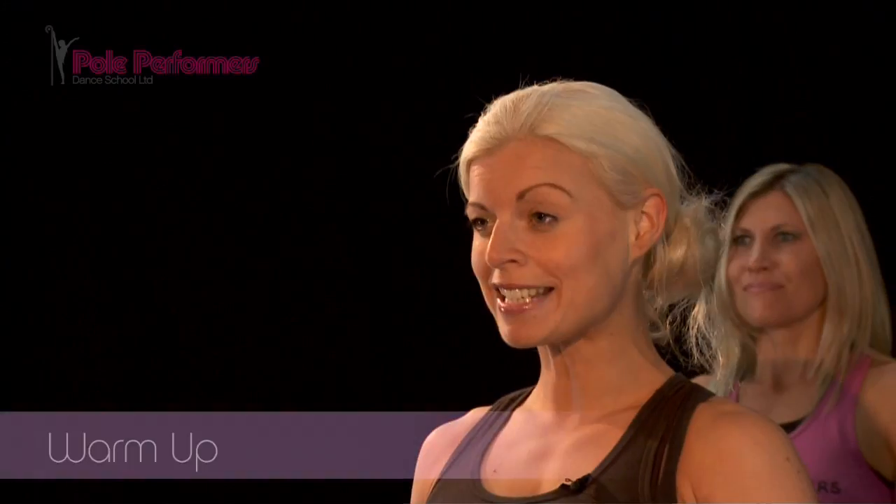Hiya, I'm Emma. I've made this DVD for all to try. It's for beginners to professional level. Are you ready? Here we go.